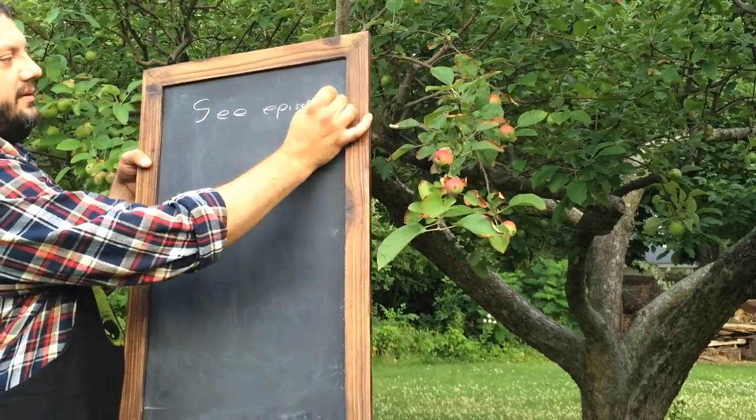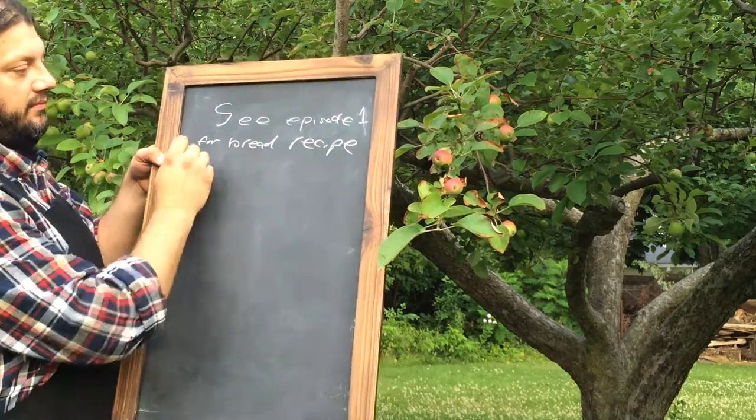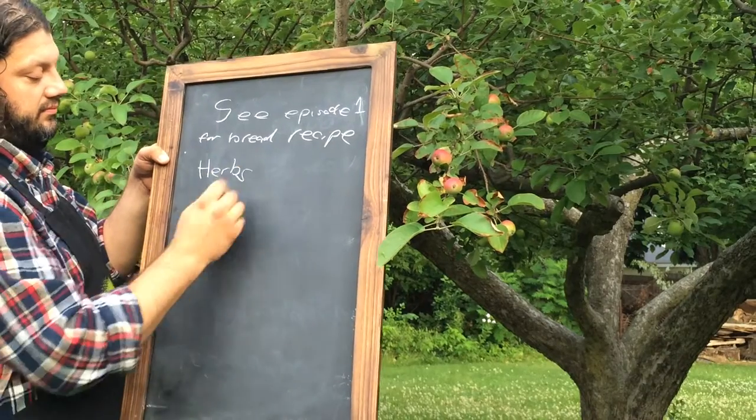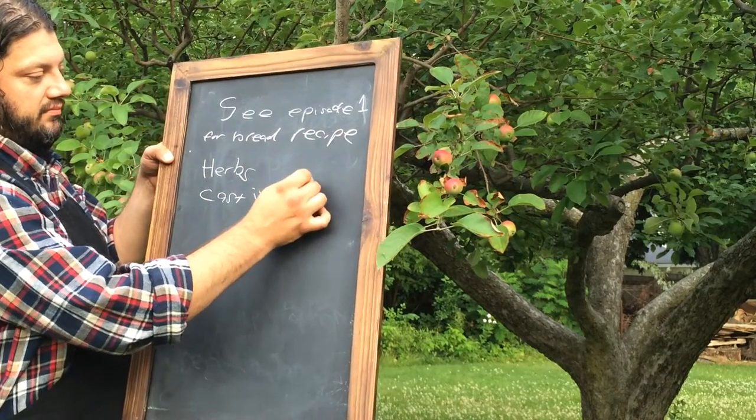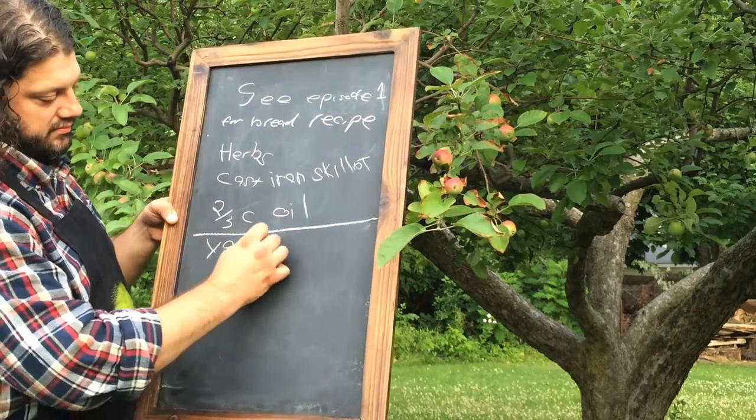For the bread, use the recipe from episode 1 of Under the Apple Tree. You will need herbs consisting of arugula, green onion, and sage, and a cast iron skillet. You'll also need about two-thirds of a cup of oil for frying.